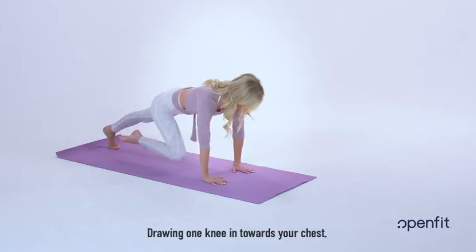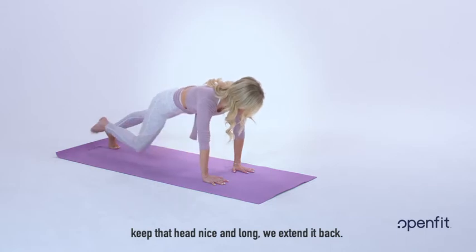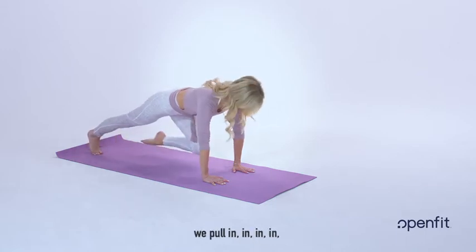Drawing one knee in towards your chest, keep that head nice and long. We extend it back, and switch. We pull in and extend.